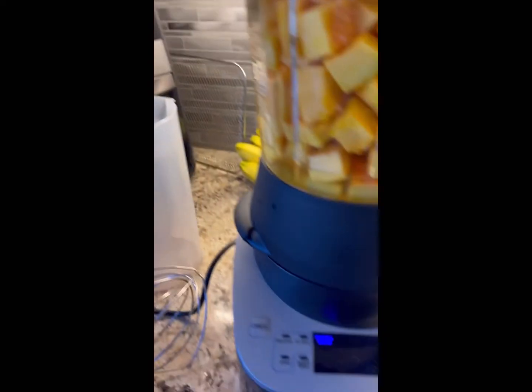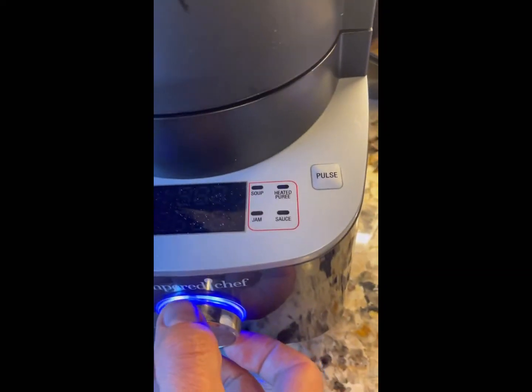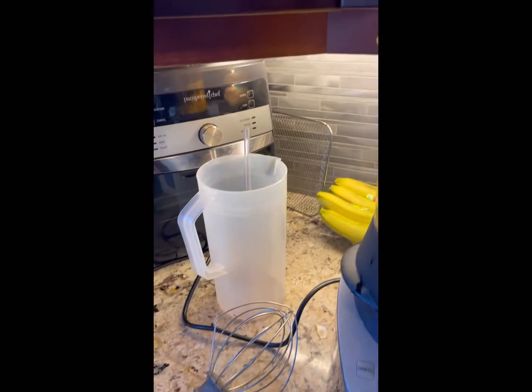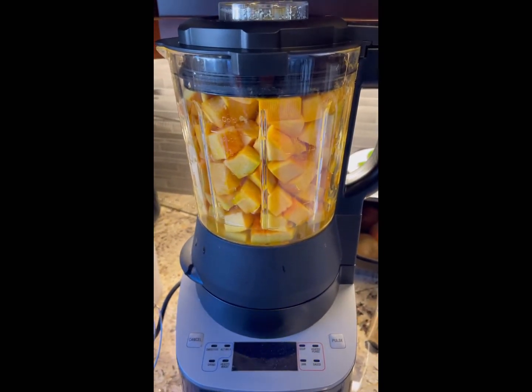Pop on the lid. Turn my thing to heated puree. There we go. And push start. And then it's going to start to process.